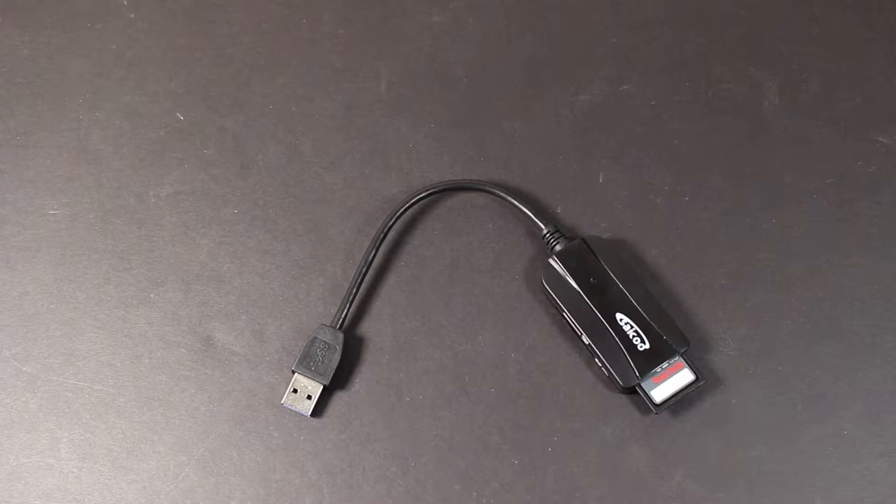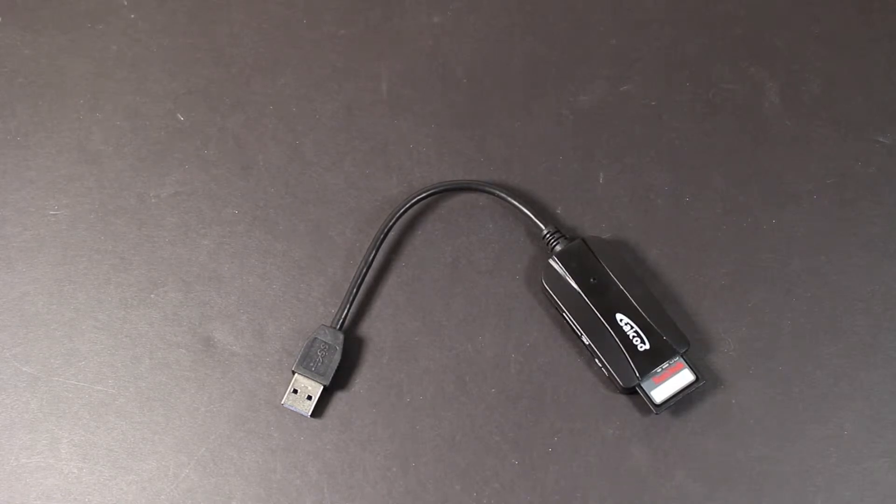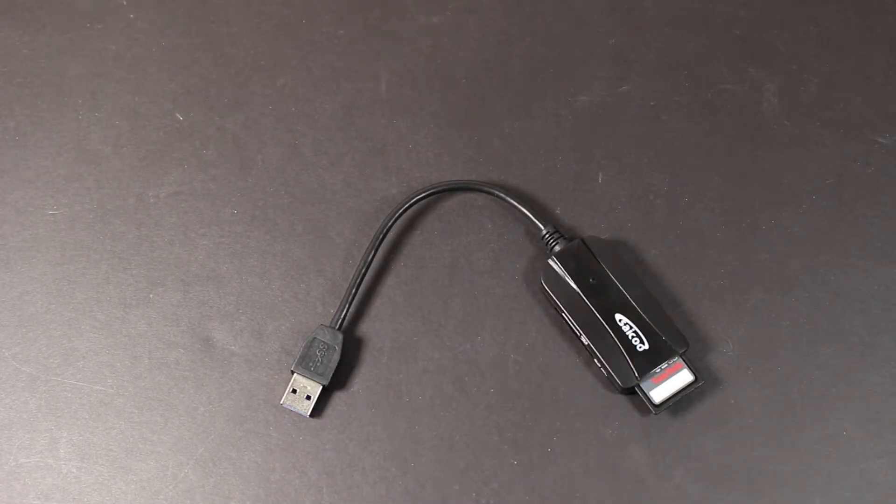This is backwards compatible with USB 2.0 as well as USB 1.1, which is the oldest standard. My computer is from around 2007 or 2008, which I believe runs USB 2.0 or 1.1, and I tested this and it actually works with that, which is really nice.